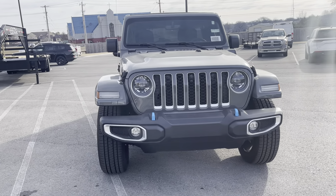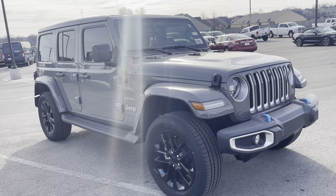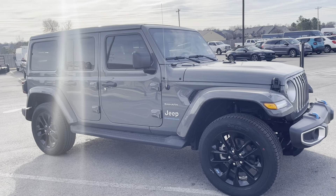Hey Gavin, this is Kaylin out here at Jim Glover Dodge in Owosso. Here is a walk around of our 2023 Jeep Wrangler Sahara 4xE.